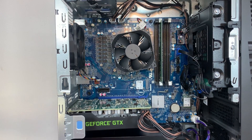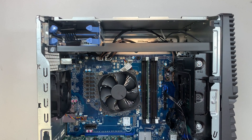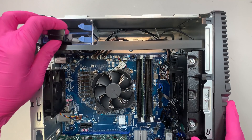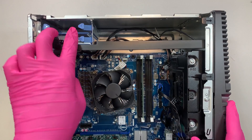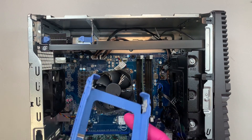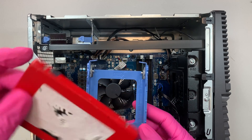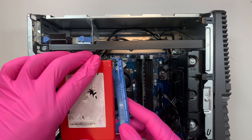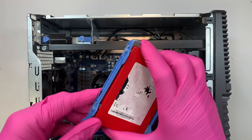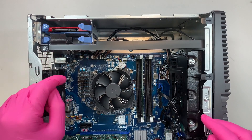Once the side panel is removed, you get to see the internal components. I'll explain what you can add to the computer. On the top left corner you already have two power cables, and these allow you to power up a 2.5-inch hard drive. You can squeeze the blue bracket, slide it up — as you can see, this is the 2.5-inch hard drive bay. You can install an SSD drive here. You don't need screws; you just move the pin, align it into the slot, and install the 2.5-inch hard drive.